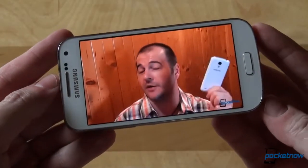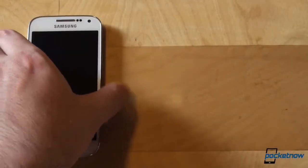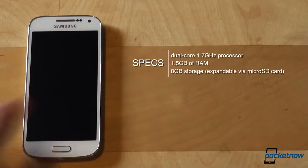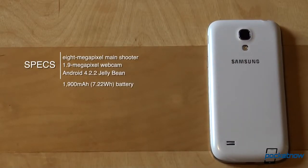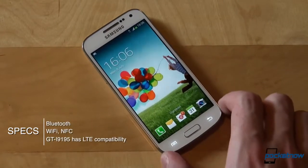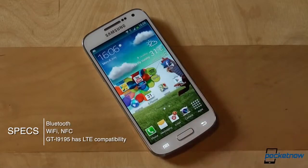We won't waste time telling you about the advantages of a Super AMOLED screen — instead we'll just say: it's good. Powering everything is a 1.7GHz dual-core processor, 1.5GB of RAM, 8GB of internal storage expandable via microSD, an 8-megapixel main shooter, a 1.9-megapixel webcam, Android 4.2.2 Jellybean, and a 1900mAh battery — that's 7.22Wh. Bluetooth, Wi-Fi, NFC, and even an infrared port are present. Since this review unit from clove.co.uk is the GT-I9195, it also has LTE radio capabilities.